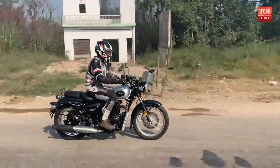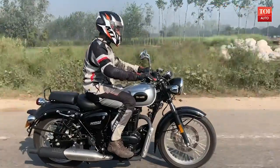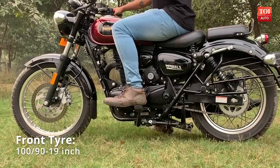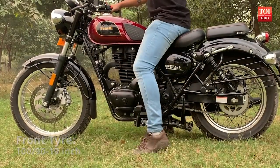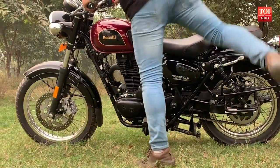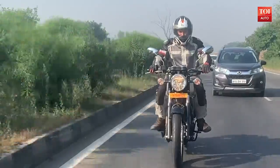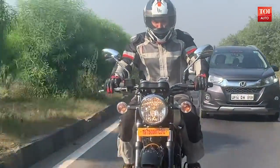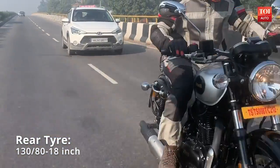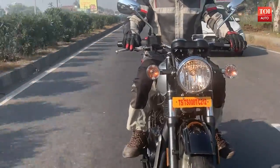Speaking of top speed, you can push the bike to 130 kilometres an hour, which takes a fair bit of distance and time. In person, you'd be surprised to see how accessible the bike is. Thanks to the low 780mm seat height — 20mm shy of the direct rival Bullet 350 — slinging your leg over the seat is effortless. That said, maneuvering the 203 kg bike in parking is somewhat tiring.